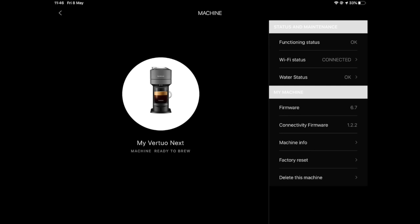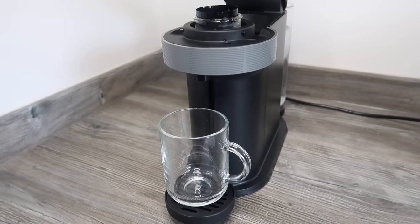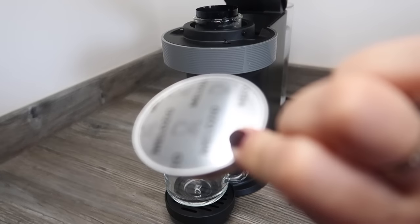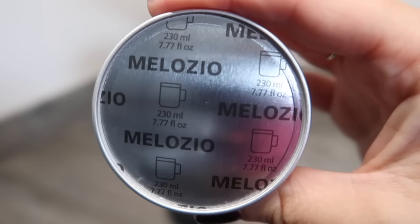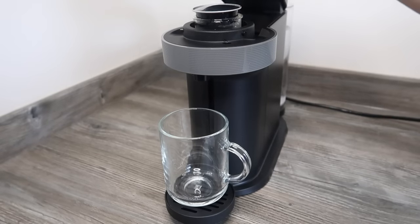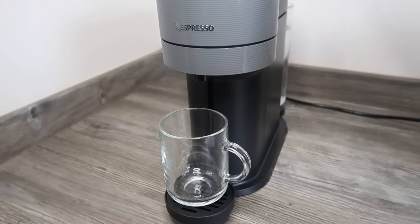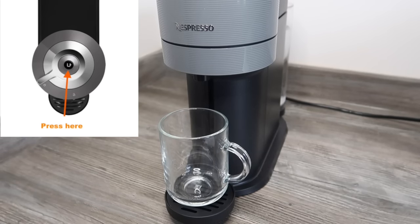Once you click onto your machine in the app you can see all different bits of information. Let's finally make a coffee because I feel like I need one after that demo. I'm going to put a cup on the cup rest — always a good idea when preparing coffee — and I think I'll have a Melozio, which is one of my favorites. You pop it in with the dome facing down, then push the lid down and slide it to the left until it's locked in place, press the button once, and it dispenses your coffee.